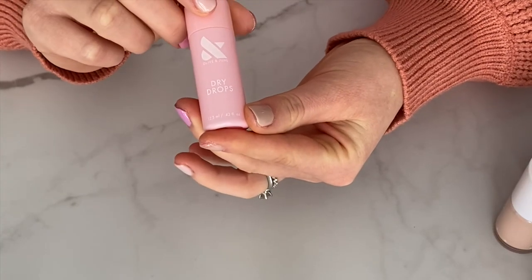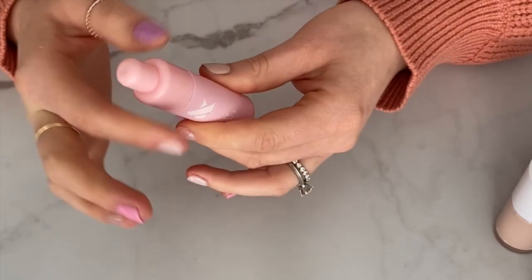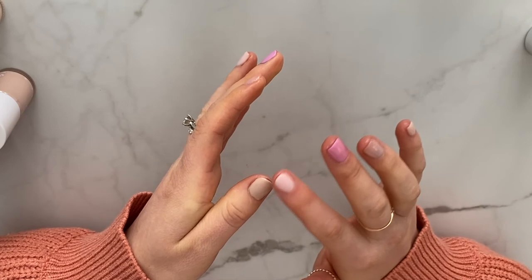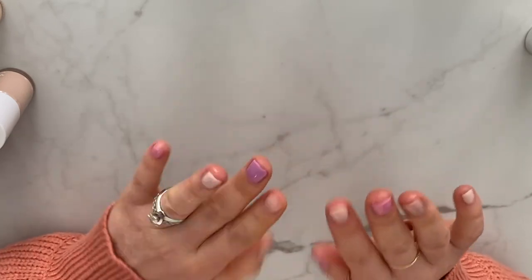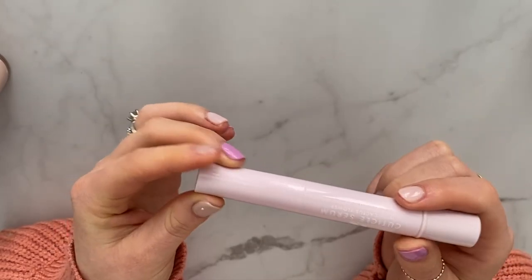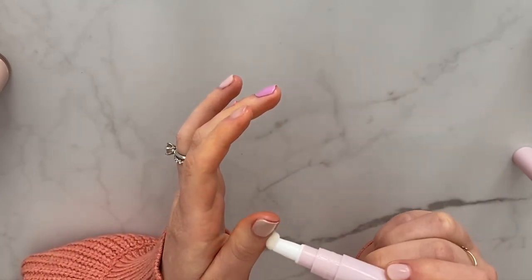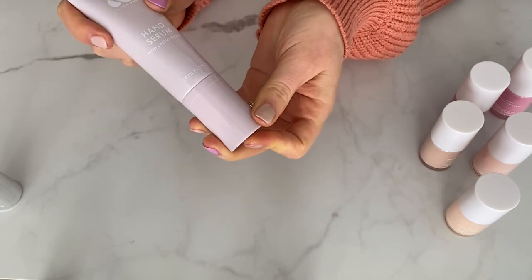Now I'm going in with the dry drops — I'm really interested to see how these work, especially since I did four coats. I'll put a drop on each nail and then wait 60 seconds and do a dry test. After 60 seconds they feel dry and aren't getting messed up to the touch — that's really impressive with four thick coats. Next I finish with the cuticle serum, cranking it a couple of times and going around the edges of my nails, followed by the hand serum.